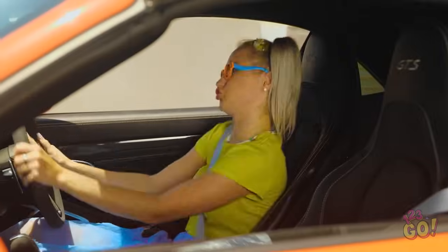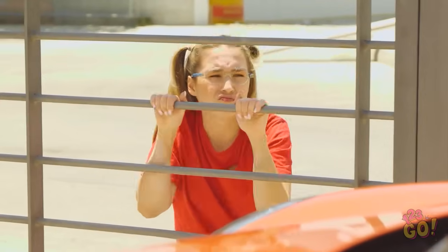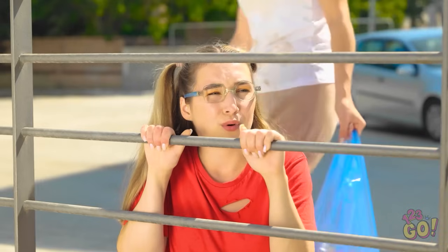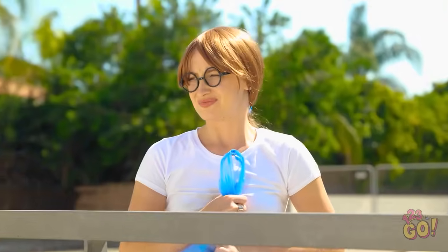Vroom! Whoa! I'm the best driver ever! Beep beep, out of the way! Wow! Hi! Check out my car! It's amazing! Are you okay, sweetie? I get it, that's one fancy car. I wish I had a car like that. If only there was something I could do.